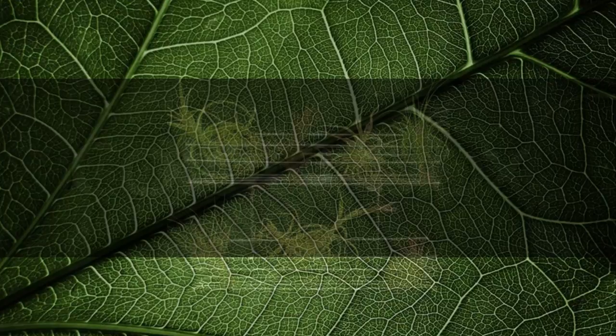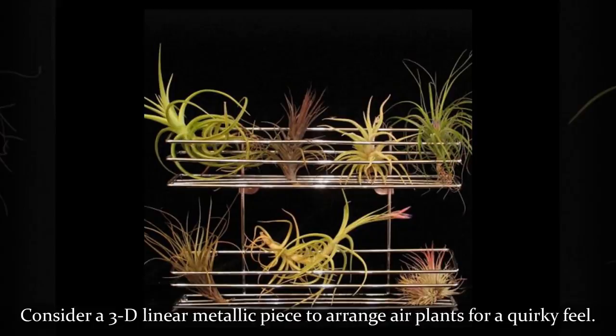Consider a 3D linear metallic piece to arrange air plants for a quirky feel.